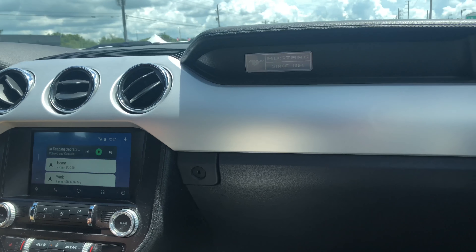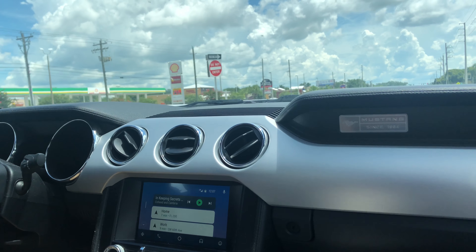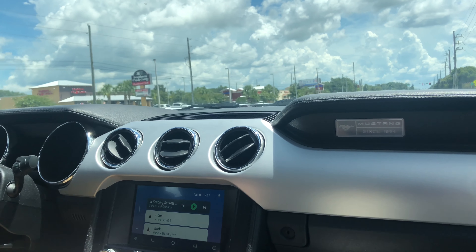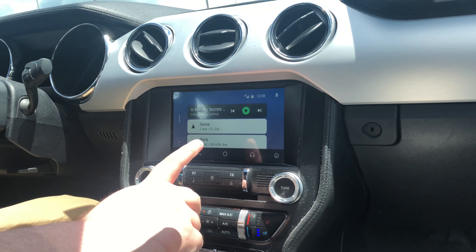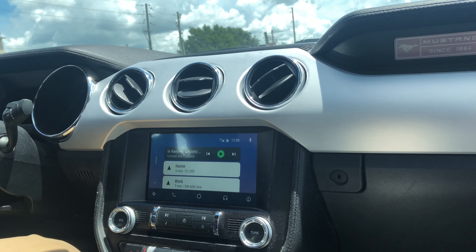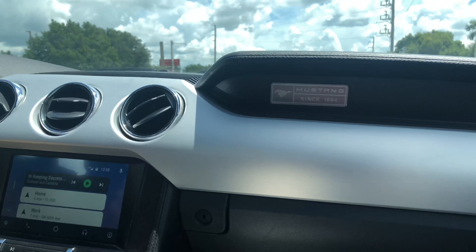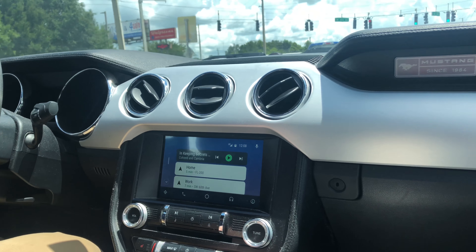All right guys, we're back in the car after lunch and we're going to quickly go over the interior. There's nothing really different from what we've seen before — it's an everyday car for my buddy Dan, so keep in mind it's not showroom quality but it's pretty close. Just like the other Mustang it has that chrome button metal insert. This one has Android Auto — if you have an Apple phone it can support CarPlay, though for the 2015 you need to buy a separate adapter to install it.